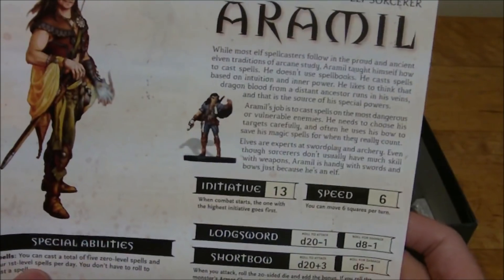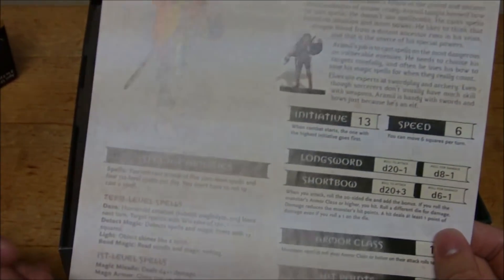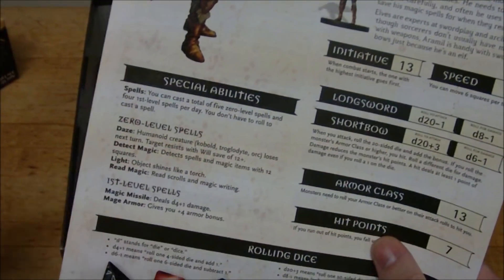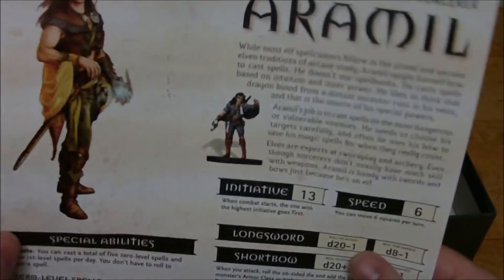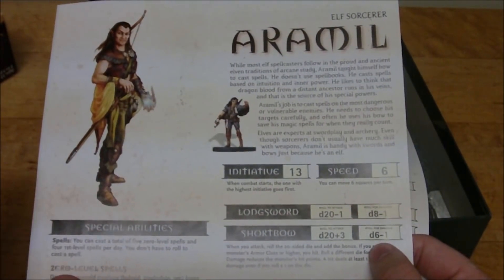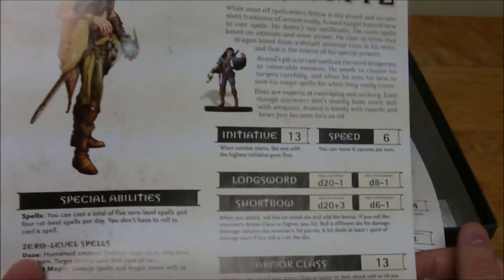Then you have Aramil the elf sorcerer. Honestly, I kind of think that especially in third edition 3.5, the sorcerer was the better option of the two arcane classes to have in a starter set. The wizard is very locked in — if you have three spell slots but only memorized magic missile once, you can only use it once. Whereas this character has four first-level spell slots and can cast like Mage Armor and then three Magic Missiles. I think that was the best way to go when it comes to the arcane classes, because this is aimed at beginners.